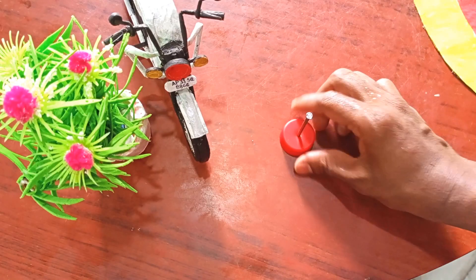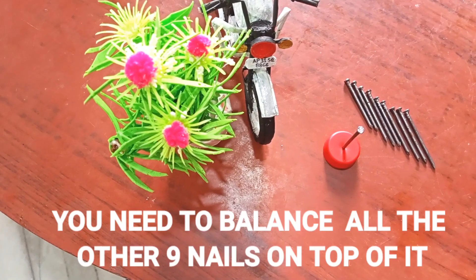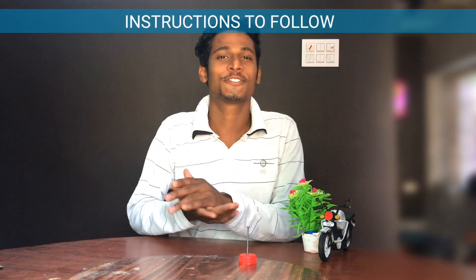This is one of the world's famous puzzles, let me ask you. You have 10 nails in total — one nail is fixed to a basement or a cap, and you need to balance all the other 9 nails on top of it.